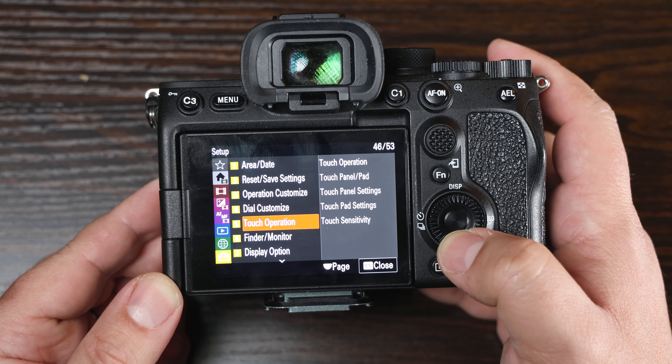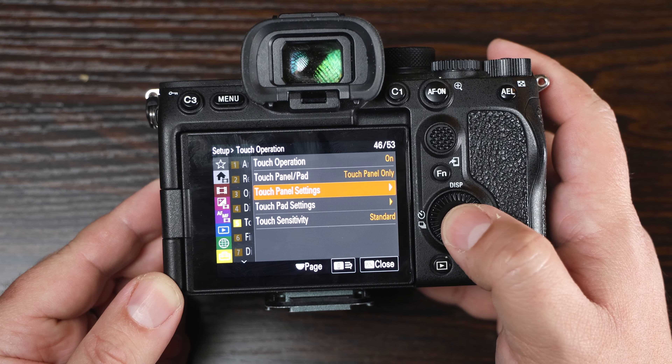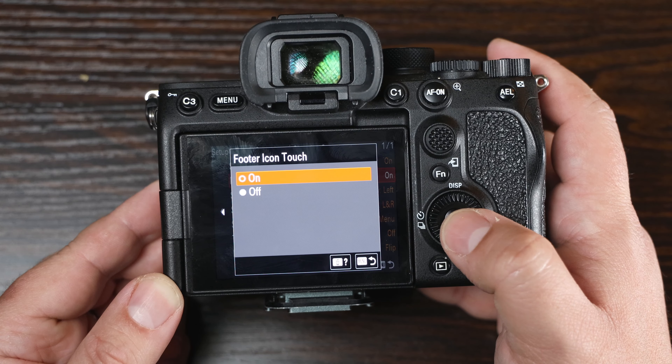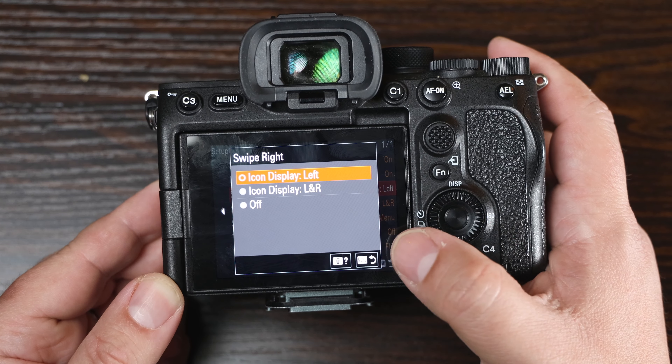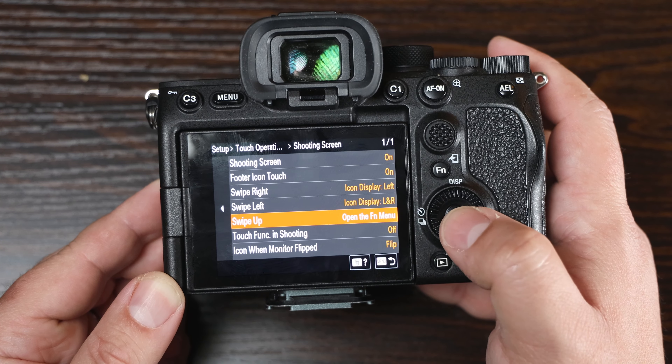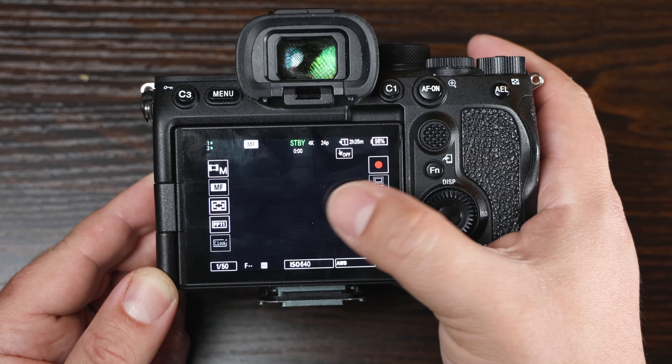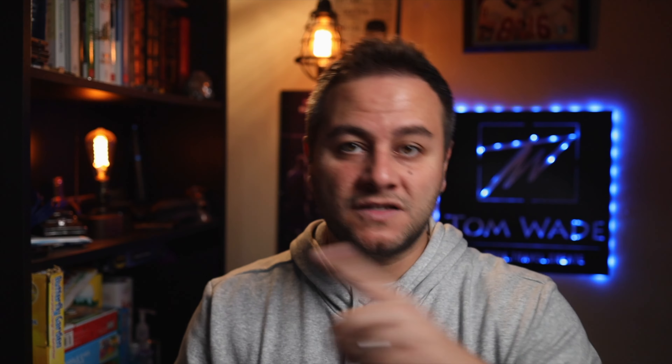I think it's a bug that only happens when you first update. What I had to do was go into the menu system — Setup, number 5, Touch Operations — then turn on Touch Operations, go to Touch Panel Settings, then Shooting Screen, and you'll find options for swipe right, swipe left, and swipe up. I have swipe right on icon display, swipe left on icon display left and right, and swipe up for the functions menu. I had to turn them off and then back on, and the swipe-away feature worked. So if it's stuck on your screen, just toggle it off and on and customize it, and it should go away.